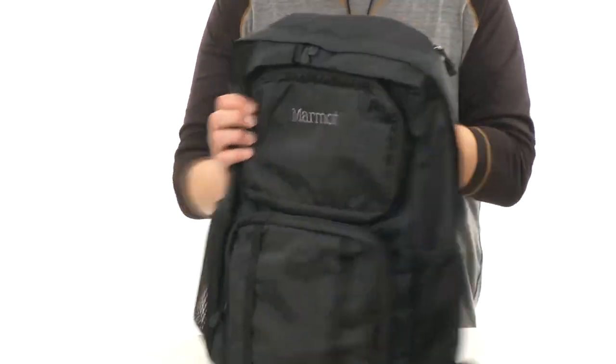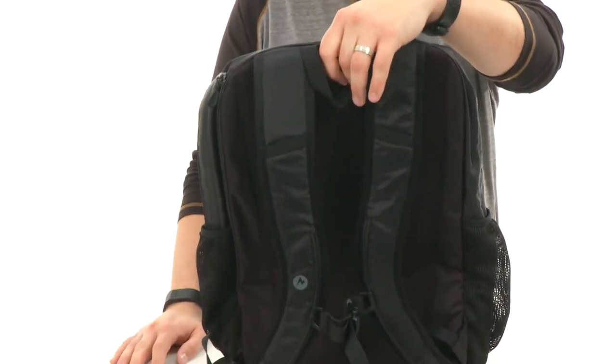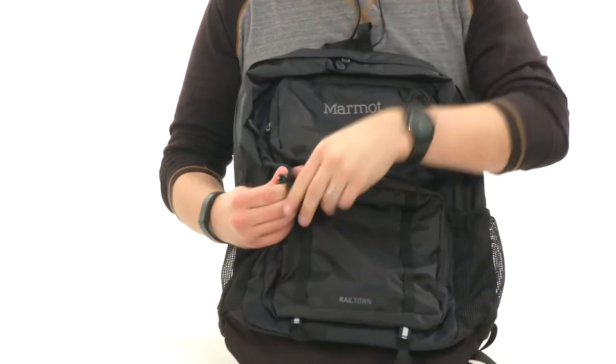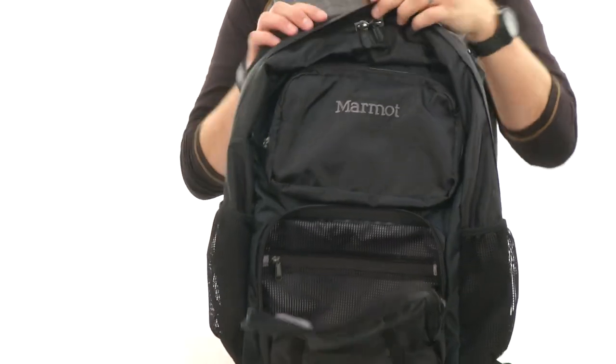One on each side with those stretchy pockets. Contoured and padded shoulder straps back here, so it'll rest comfortably on your shoulders — carry around all your gear and keep your shoulders feeling great. Got these little pockets here in the front, one on the bottom, one up on the top. They're both gonna offer you great storage space for those smaller grab-and-go items you'll want quick access to.